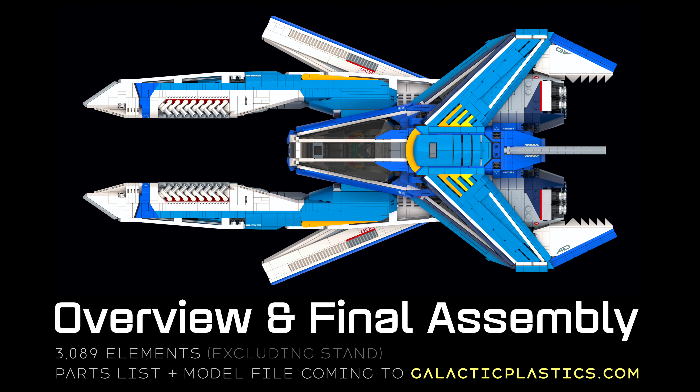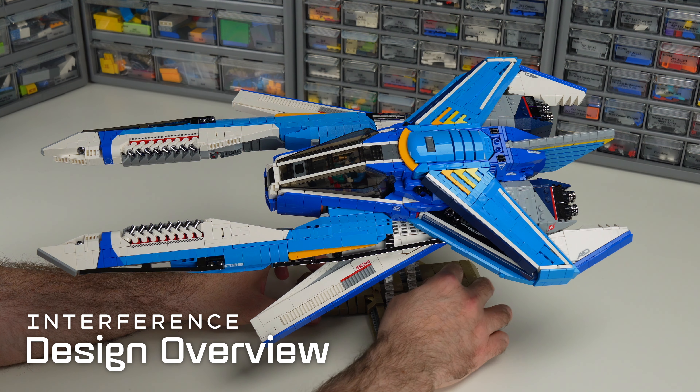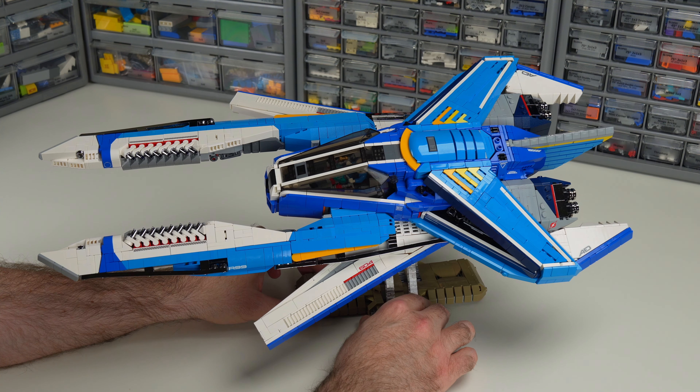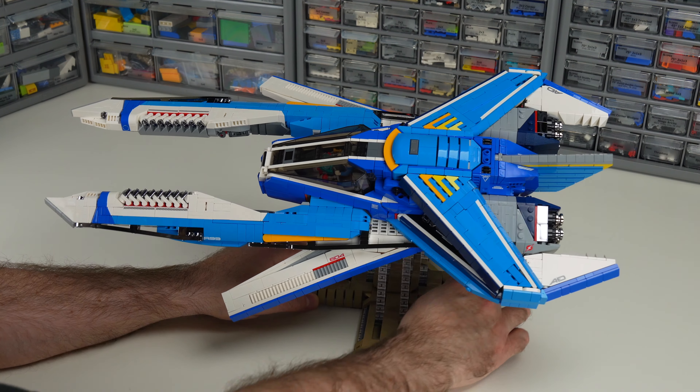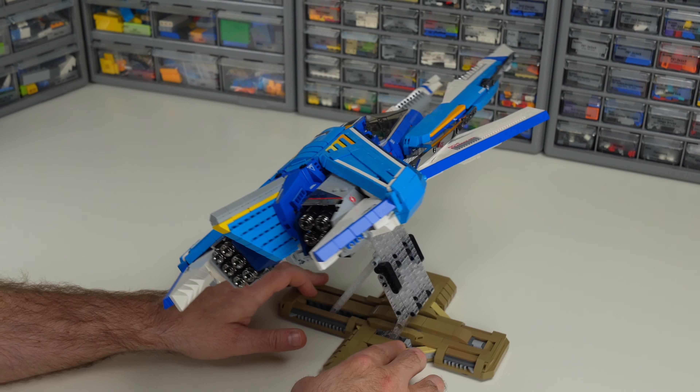Hi there. This video gives an overview of the model design and then shows how the final assembly comes together. I'll use a few upcoming videos to deep dive into major sub-assemblies. In due course I'll have a parts list and model file to publish at galacticplastics.com. Today I'm going to share my new Lego model. This is called Interference — I'll give Interference a bit of a spin so you can see the overview.